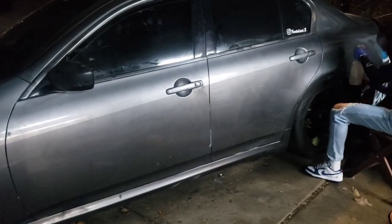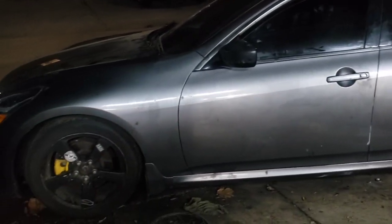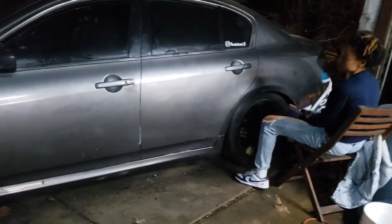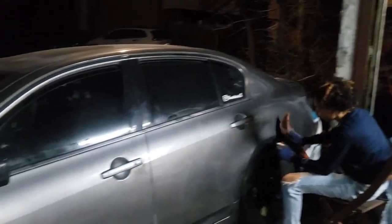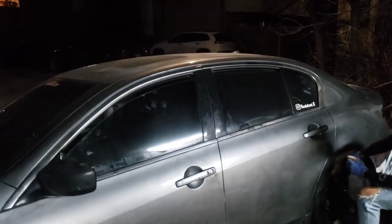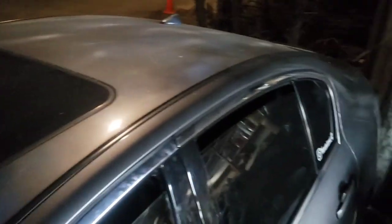We just killed these doors. We're gonna go back over it with a cleaner towel, but you wouldn't even tell this car was just spray painted. It just looks like a dirty car, for real for real.